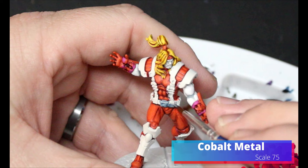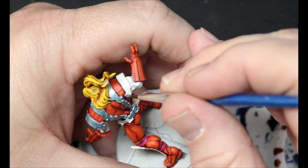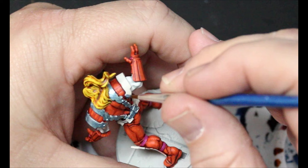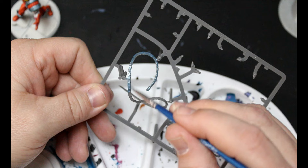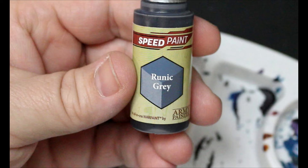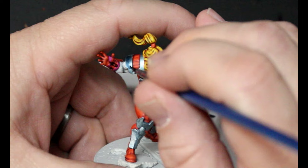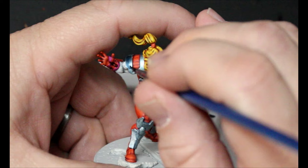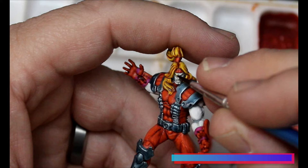Now we're going to take some Cobalt Metal and this is going out over the spots we left white - the shoulder pads, the belt straps, and his shin guards. I also did this on his cables, which I left on the sprue because it was just going to be easier than trying to paint around them. Then we're going to take some Runic Gray and use this to shade all that metal we just did, including the ones still on the sprue. We want to direct it to the middle of the armor pieces and away from the edges. Then we take that yellow again and do his big giant bushy eyebrows.